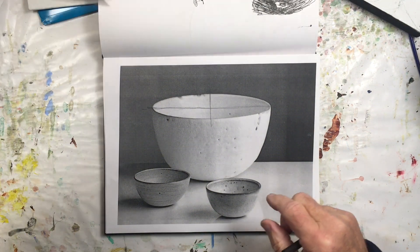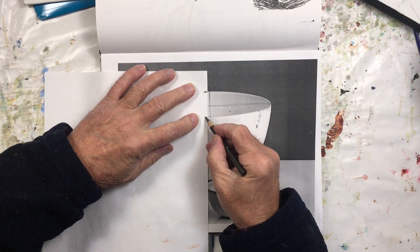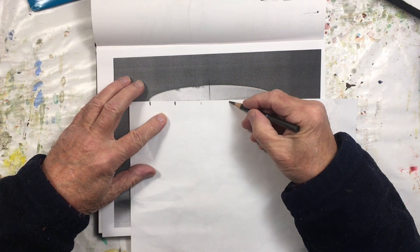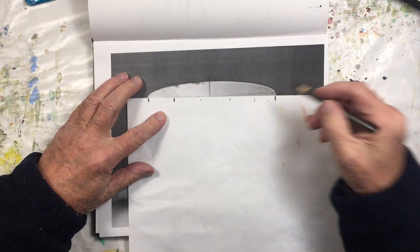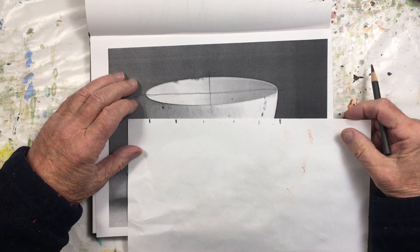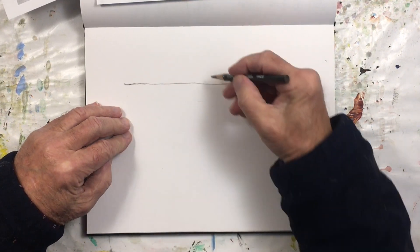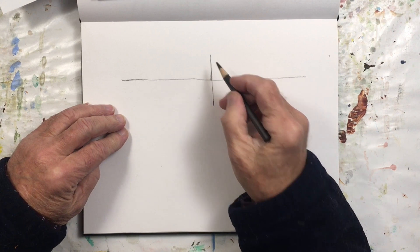And what I do is I measure how high the bowl is compared to how wide it is. I would say that this bowl is five times as wide as it is tall. So then what I'll do is I'll draw a line like that on my paper and I'll do a measurement.